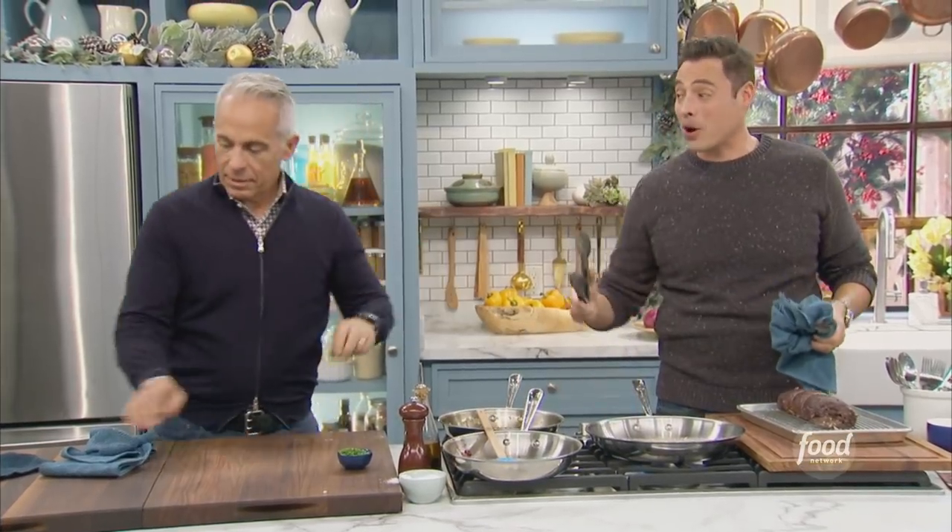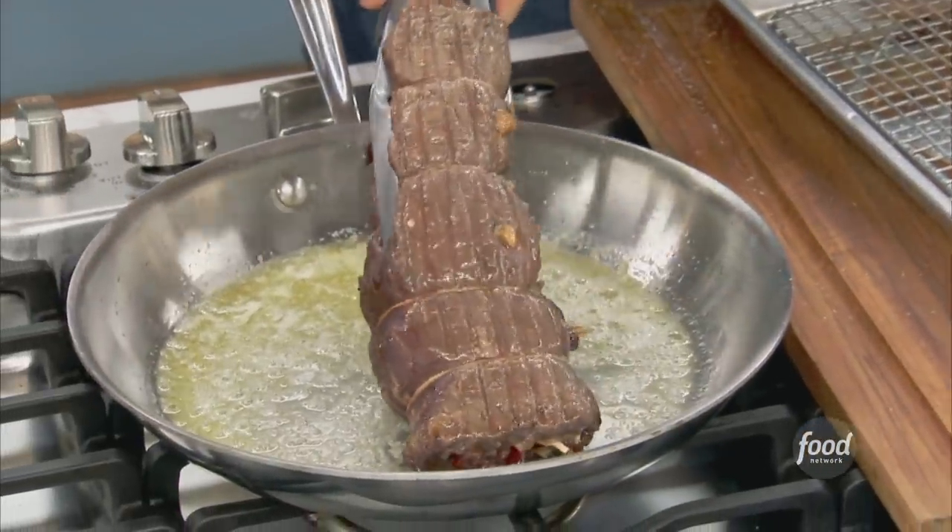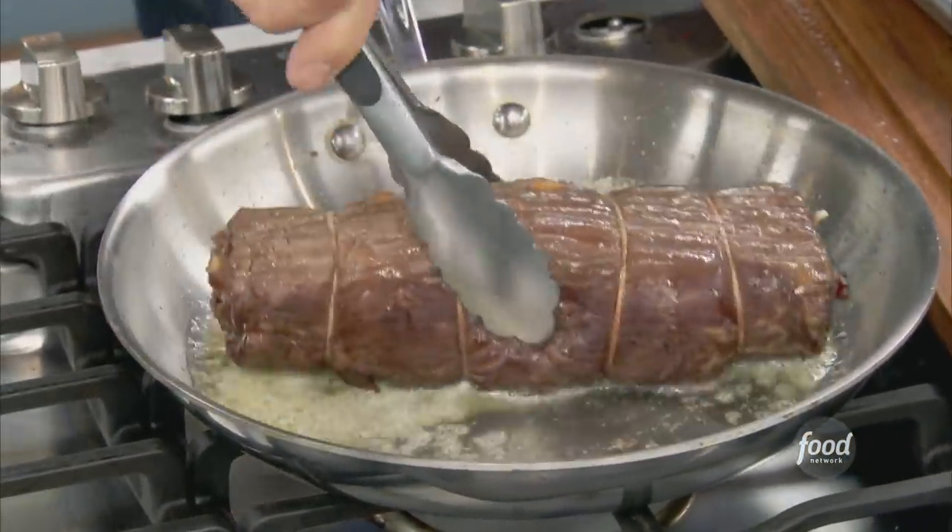And what's better to impart that color than butter? You can literally tell how juicy it's gonna be just by how it looks.